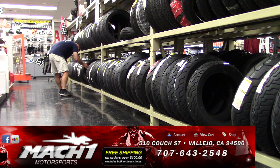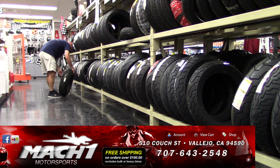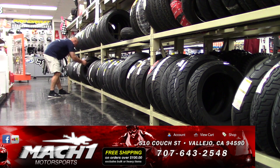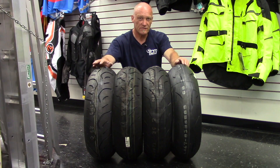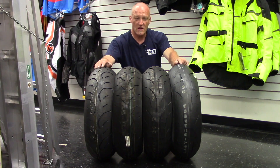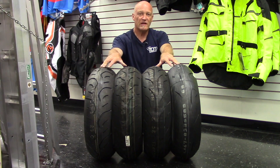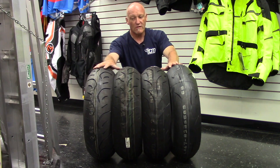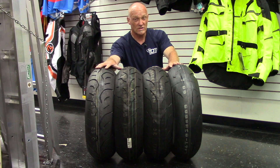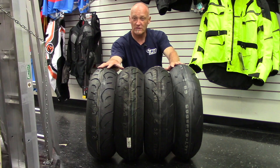We dived into Mach 1's tire rack — people don't go near him, but that's a whole other conversation for another time. So, what are the tires we have compiled here for this little Bridgestone family? We have the latest and greatest RS10, the wonderful S20, the venerable BT016, and the very popular T30. Those are the four tires we've picked for this family story today.